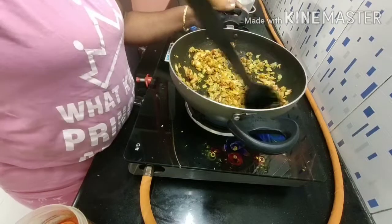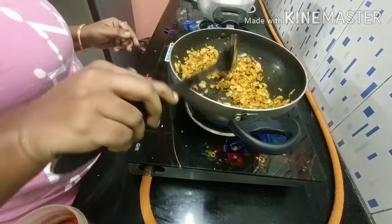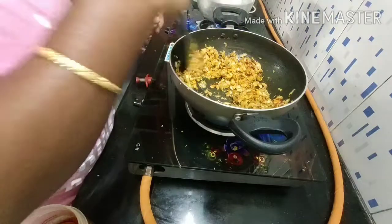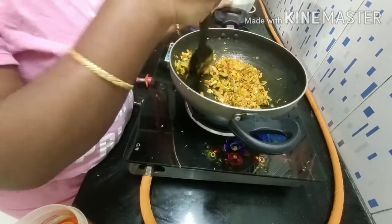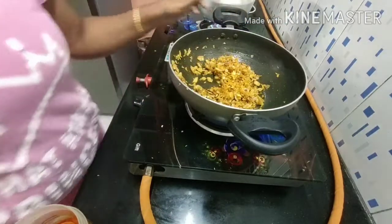I will cook the cabbage fry. If you like, share, comment, and friends. I will see you in the next video. Okay friends, take care. Bye.